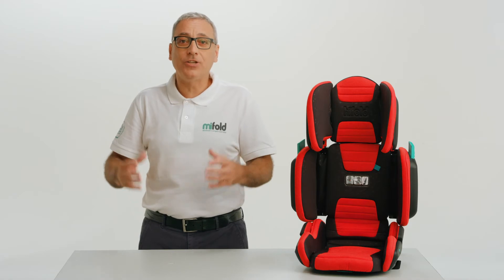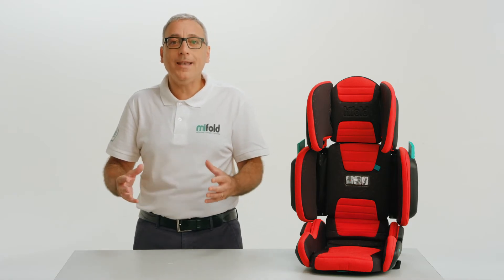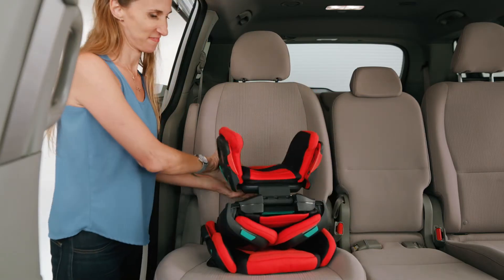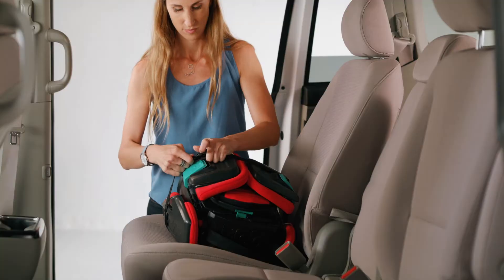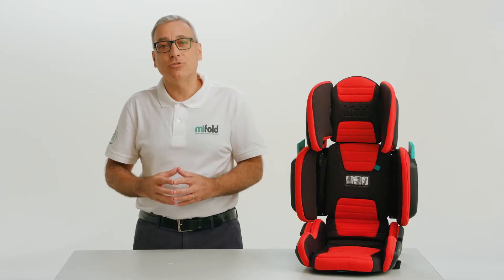An unoccupied and unsecured seat can injure other occupants in a crash. When not in use, it's best to fold up the high fold booster and store it in a secure location such as the trunk or boot, luggage compartment, or other storage area.